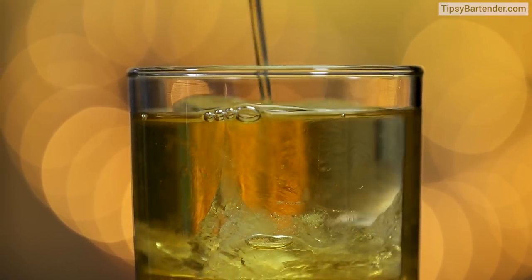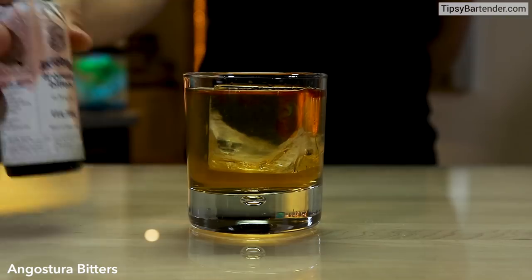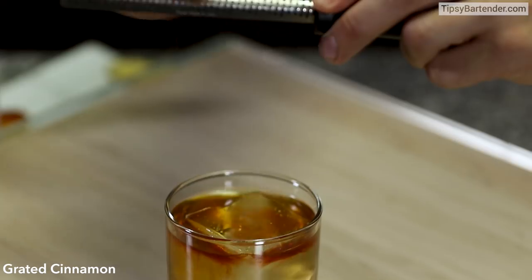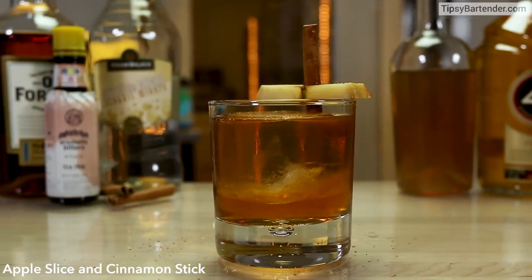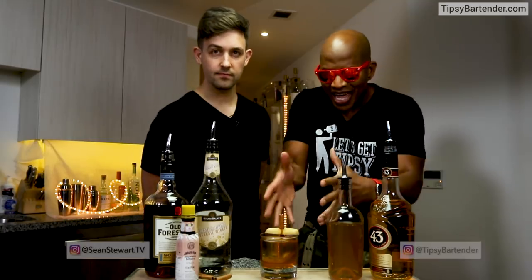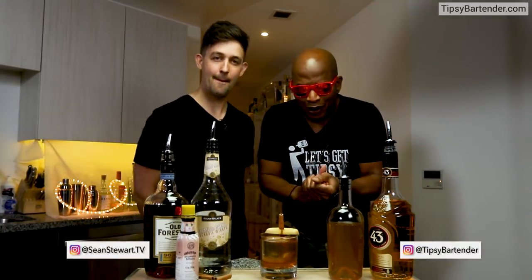Ice in our glass, pour in our mix. And guess what he does? A little bit of bitters on top, but he grates a cinnamon stick — okay, that's kind of cool. I've never seen that one done before. And then he sticks it in an apple, and there you have it.